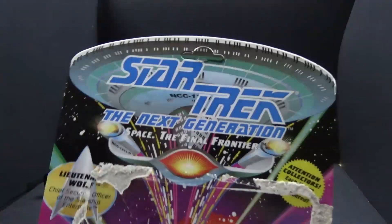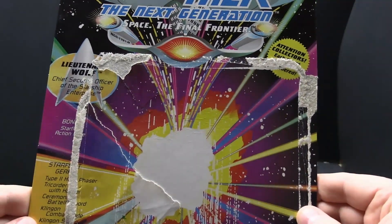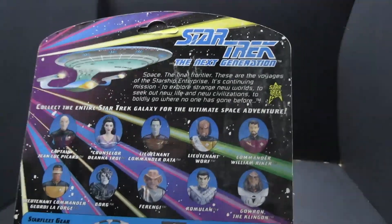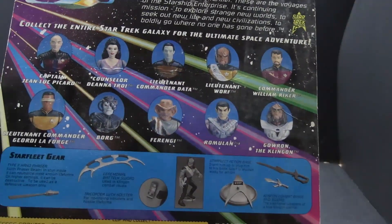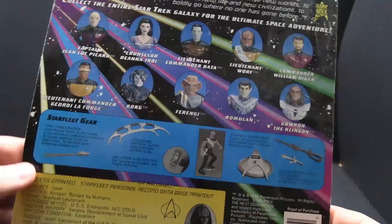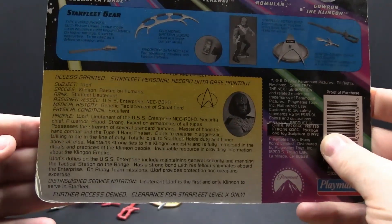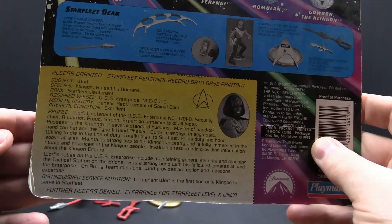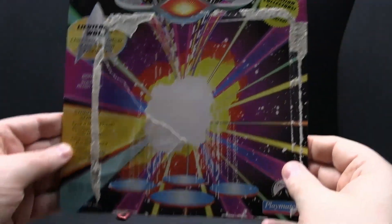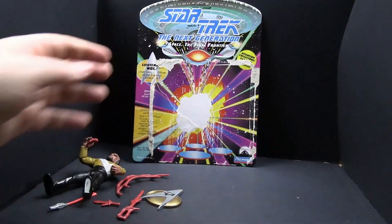Let's take a look at the card back — kind of the same as the others. Doesn't have the Walmart sticker on it. Got a slightly different cross-sell back here with more modern figures and Picard in his little jacket. We've got Worf's personnel file card. Not bad.